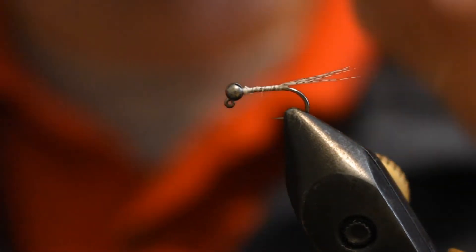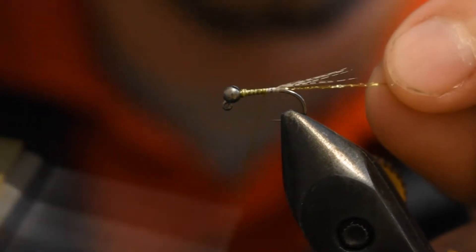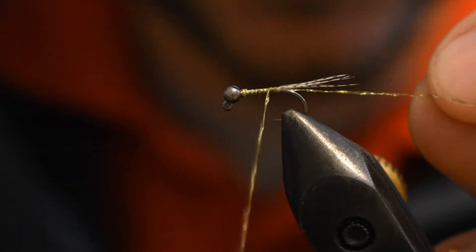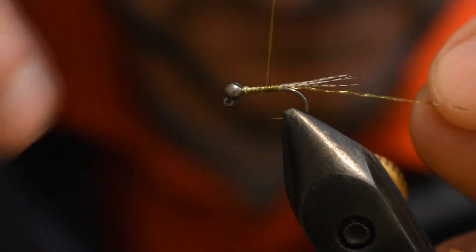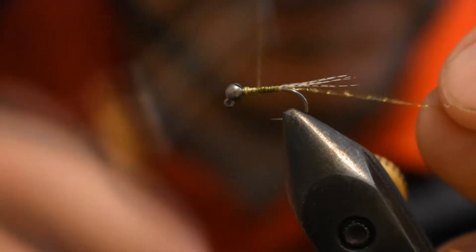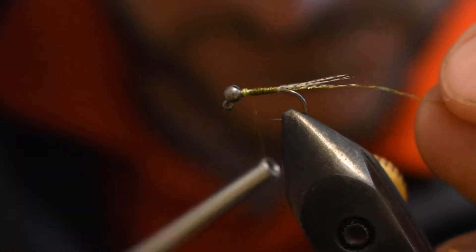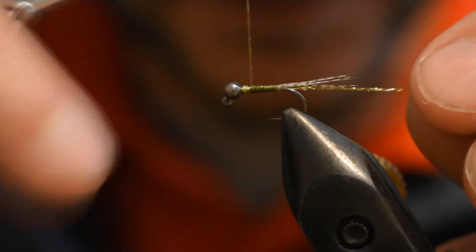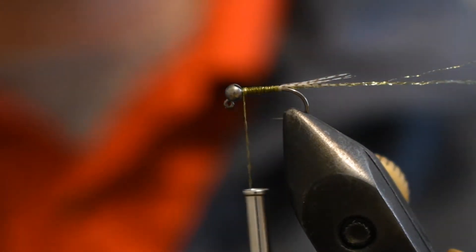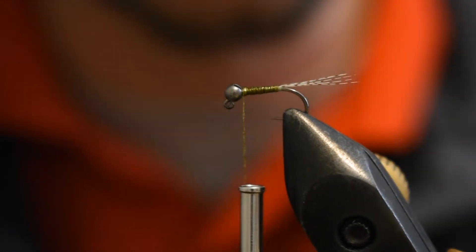This is your Vivas body quill — it's an olive color. I'm going to tie in right behind the bead, wrap my thread back down, and then start slowly wrapping back up. Really trying to keep this fairly slim just to ensure a solid, quick sink rate, which is very important when you are euro nymphing. You want to get those flies down as quick as possible.